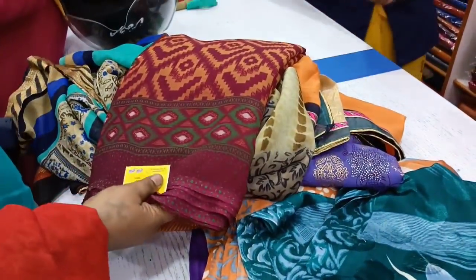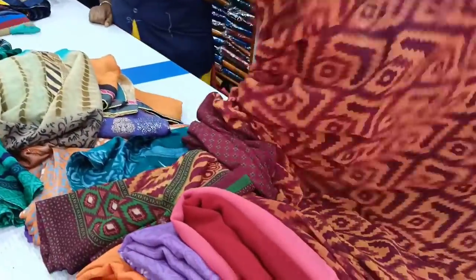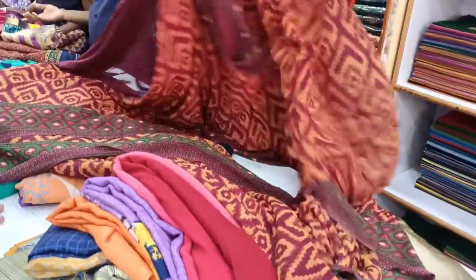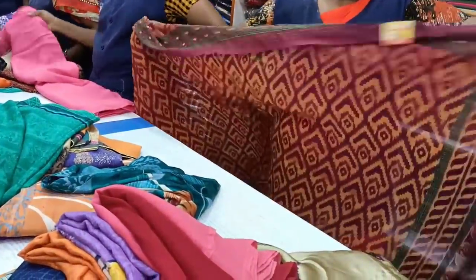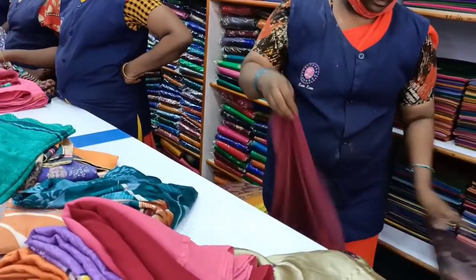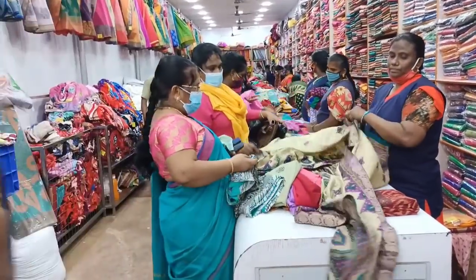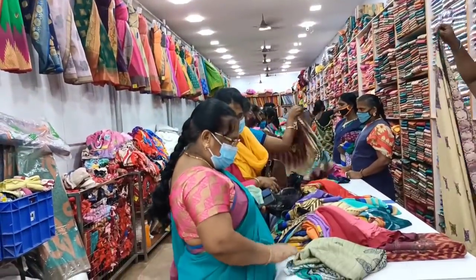This will be 100 rupees for all. You can see the color — we fold and find the color. What do you see with the color? The blouse piece will come here. This is the stitching.